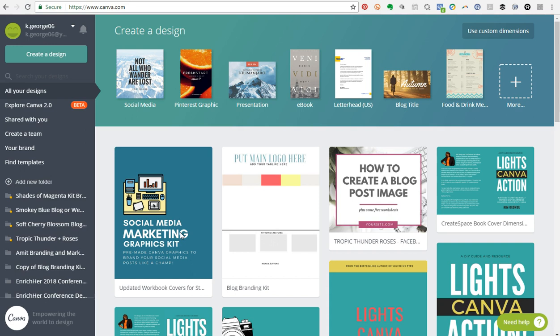Before I get into the demo, let me give you a brief overview of the differences between Canva the free version and Canva for Work. Canva free is just that — a free graphic design tool with a lot of great features. Canva for Work is the premium version at about $12.95 per month, and you get access to things like the resize feature, transparent backgrounds, and one of the biggest resources: the brand kit.